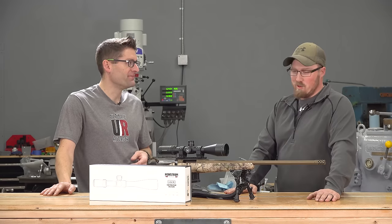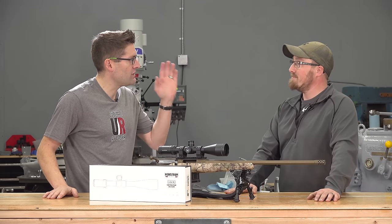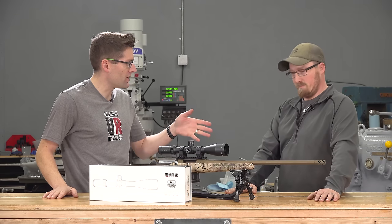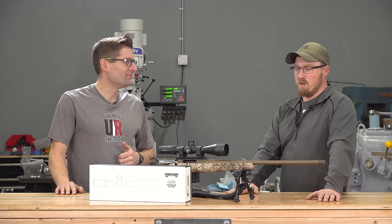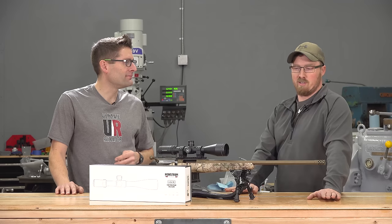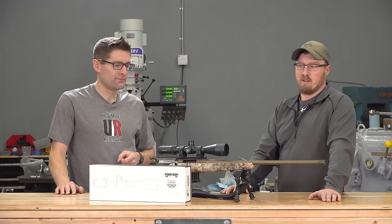But we're going to go out to 1,000 yards, so we need a little bit more magnification. And if you shoot PRS this year, you're going to want first focal plane as well — absolutely, it's a must. We are on a budget platform here, so I did a lot of internet searching, hours and hours. And what I kept coming up with was the Monstrum Tactical.